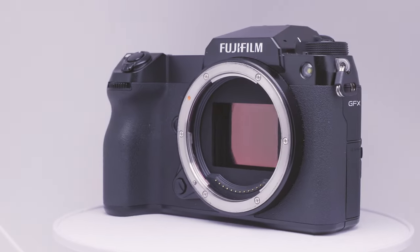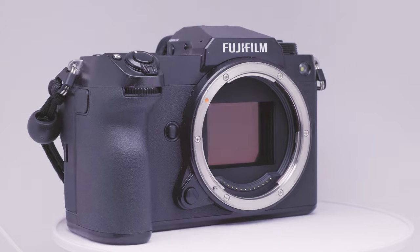Welcome to Kevin Deal Photography, where I take you on my journey through photography. On today's episode, we're going to be doing my long-term review and thoughts on the Fuji GFX 100S.